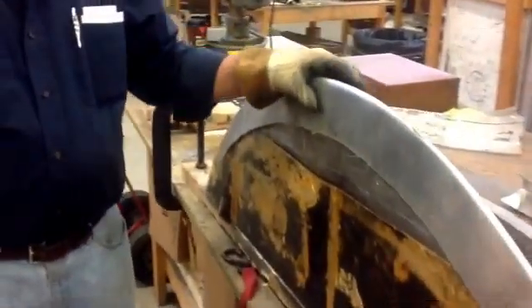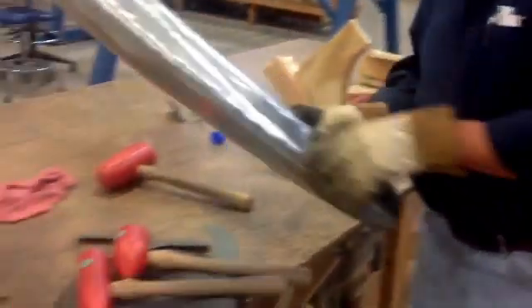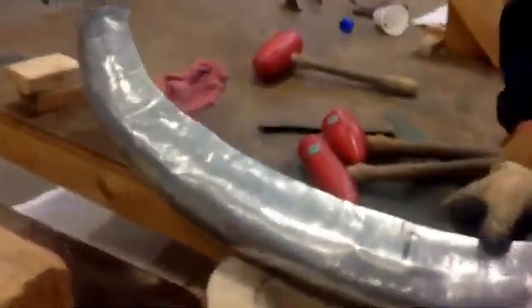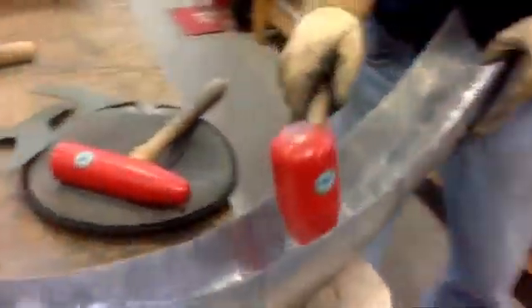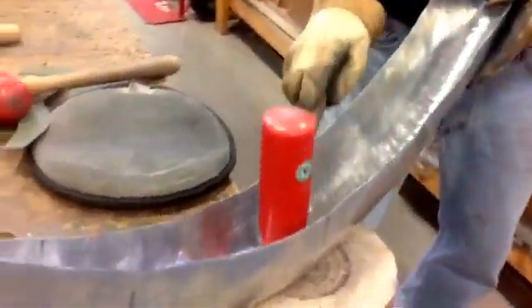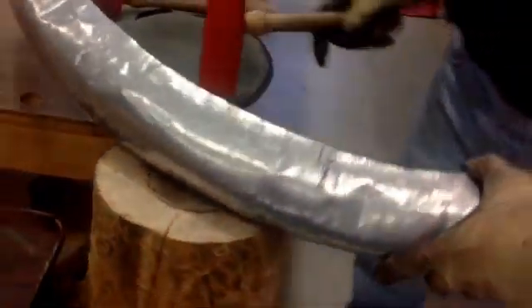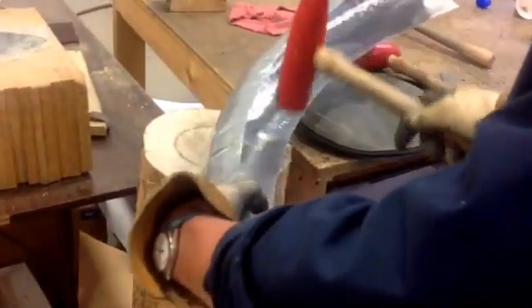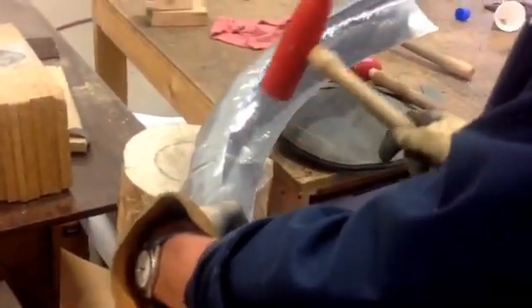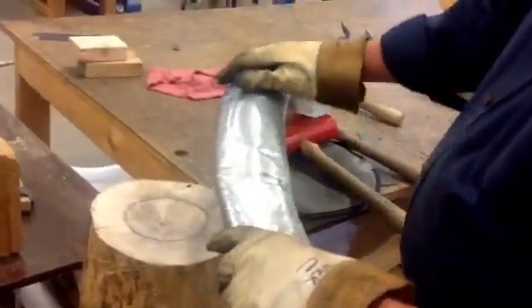Why don't you show us a little bit about how that's done on the stump. This is done on the stump by stretching the metal — you stretch the metal by pounding in the center. It's a stretching process, and you shrink the metal by making a dent and then smoothing out the folds.